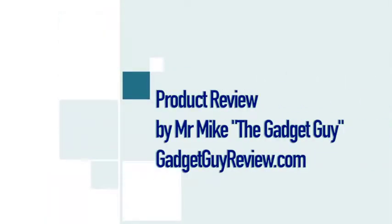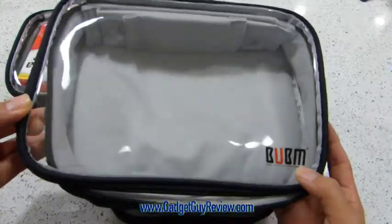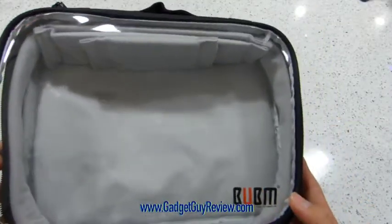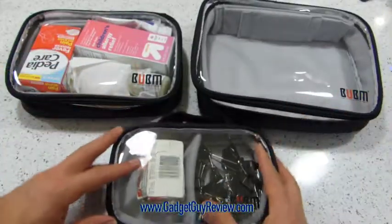Hi everyone, I'm Mr. Mike the Gadget Guy from GadgetGuyReview.com and this is my review of the BUBM Clear 3-Piece Portable Electronic Accessory Travel Organizer. This is the black clear color. A sample was provided for my honest and unbiased opinion.